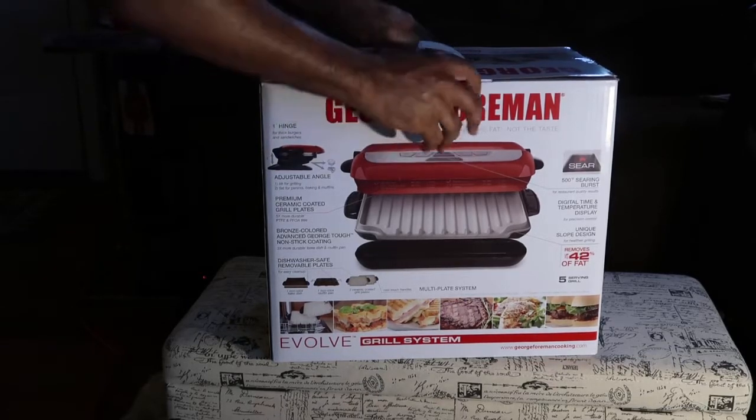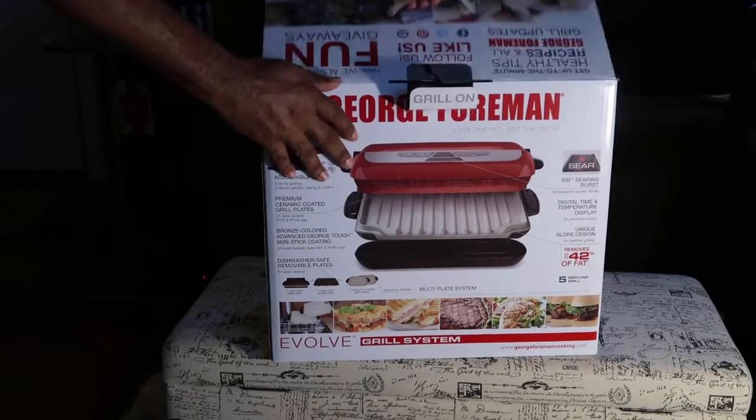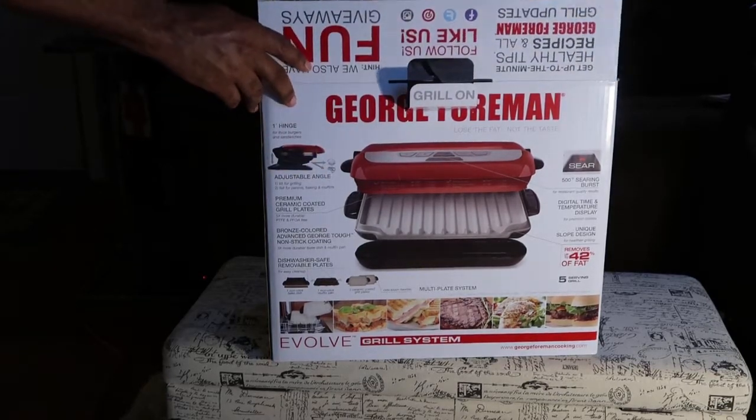Let's get into it. Open it up — oh, good presentation. Look at that. Good presentation.